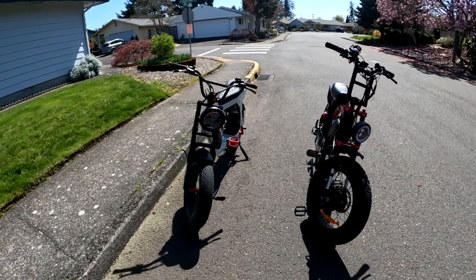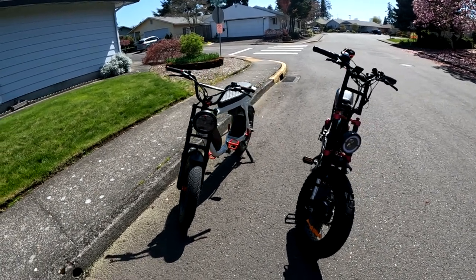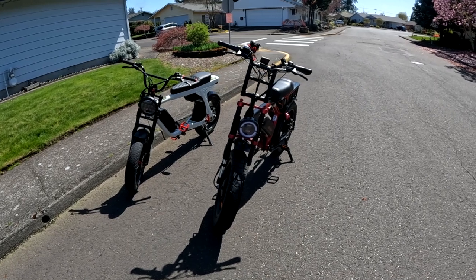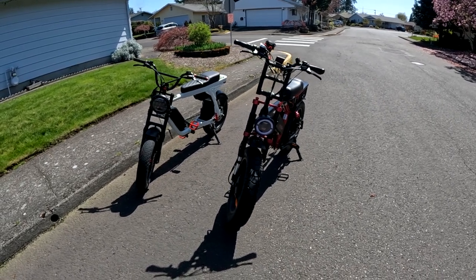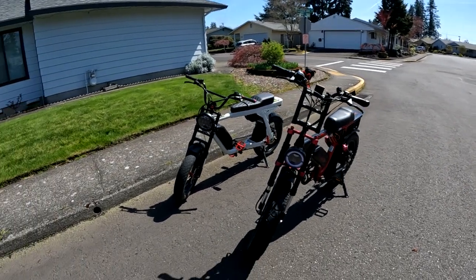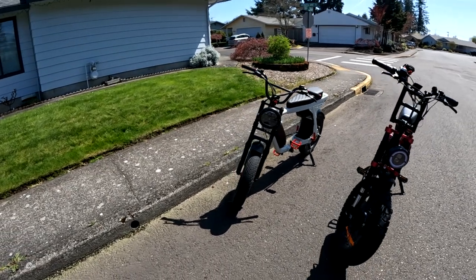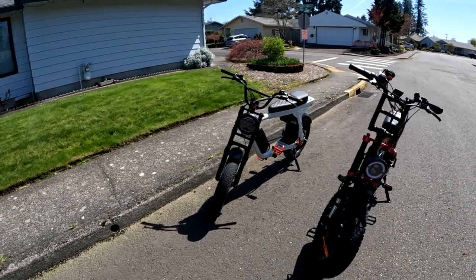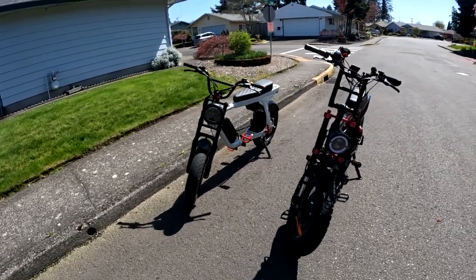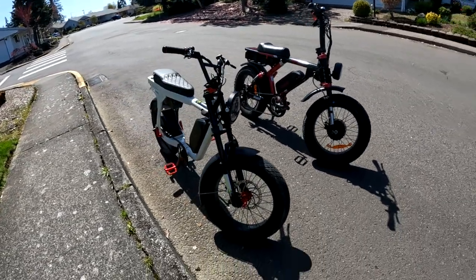I'm going to do a fuller review on the Graffiti in the not too distant future — probably in a few weeks. I did two reviews on the Grizzly: a four-month review and a ten-month review — links for those will be in the description. I'll be doing the one on the Lyric Graffiti soon, so watch out for that. That's going to do it for this video — I wanted to show you both bikes side by side and what they look like.